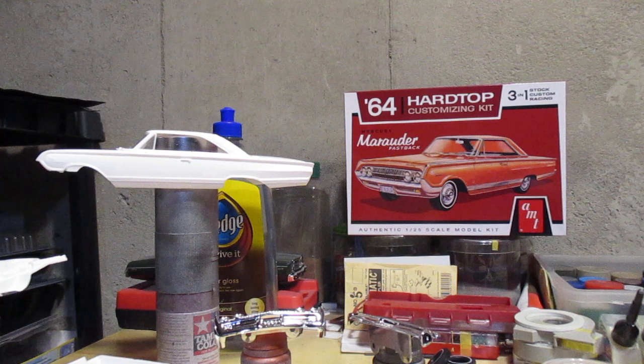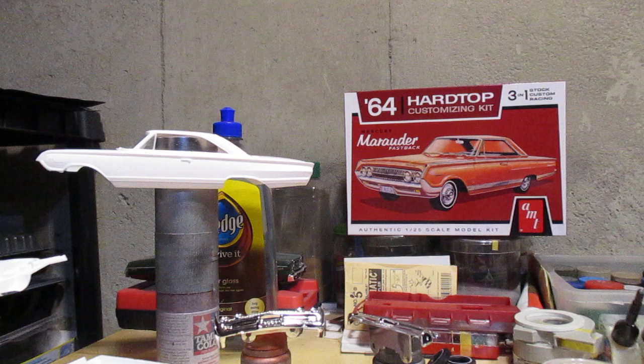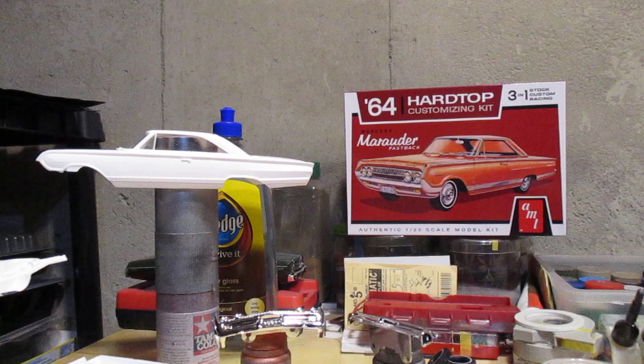Not a whole lot more to say, I'm just itching to get some paint on this thing. Maybe tomorrow night there'll be an update with some paint, I'm not sure. But with that I'm going to shut my trap and get to work and get this kit some color. You guys have a good one and I'll see you soon.